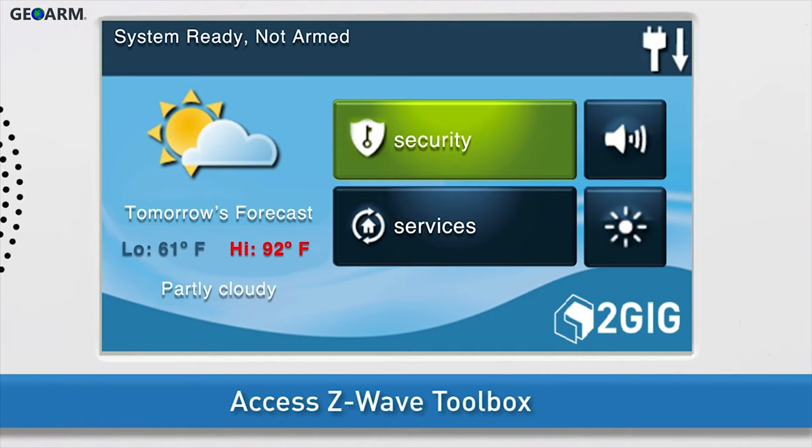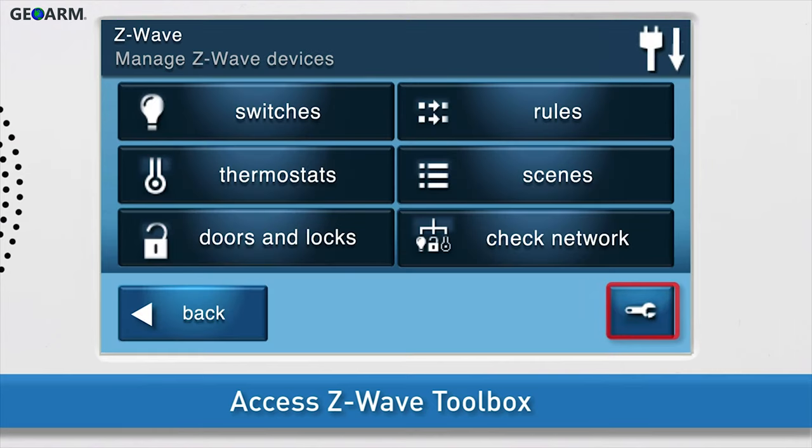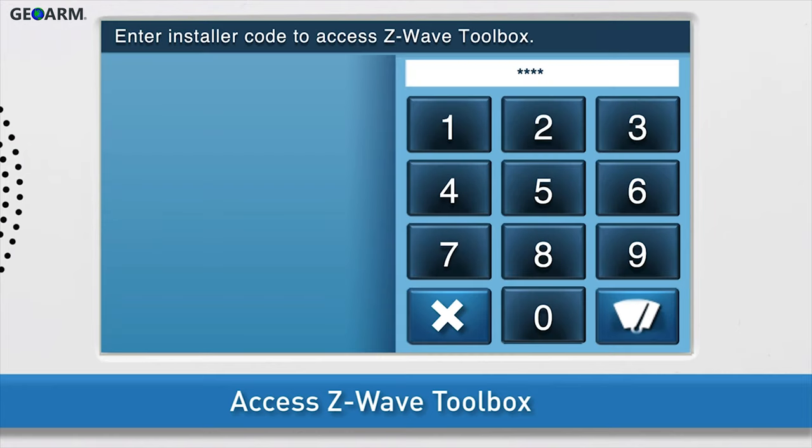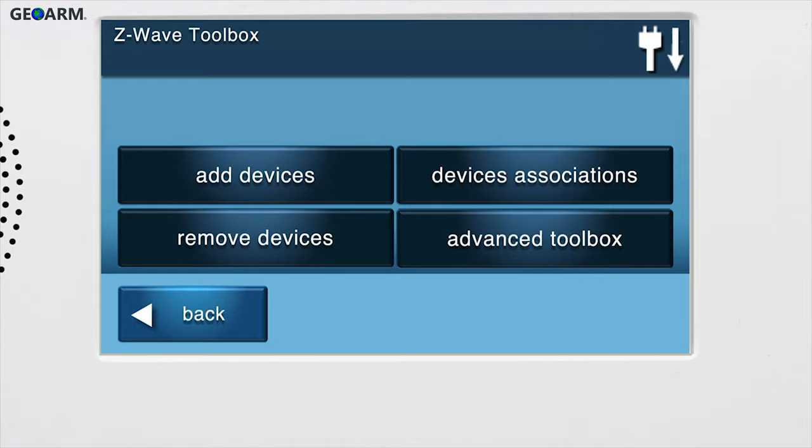Next, navigate to the GC2 Z-Wave Toolbox. Press the Services button, then press Z-Wave. Press the wrench icon and enter the installer code. The default installer code for the GC2 is 1561. You are now in the Z-Wave Toolbox.